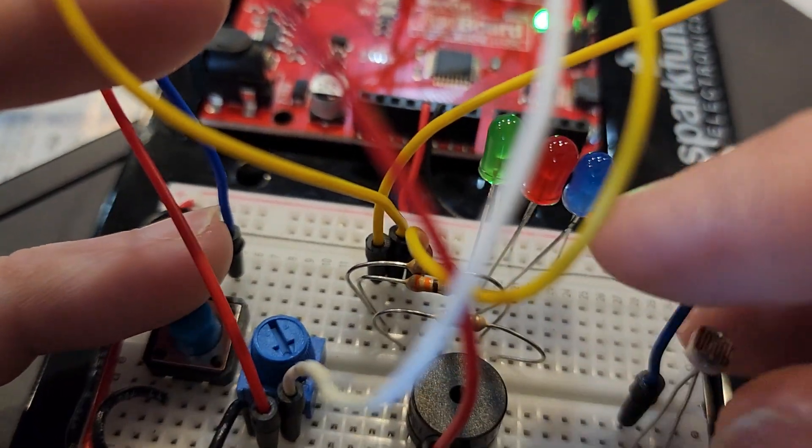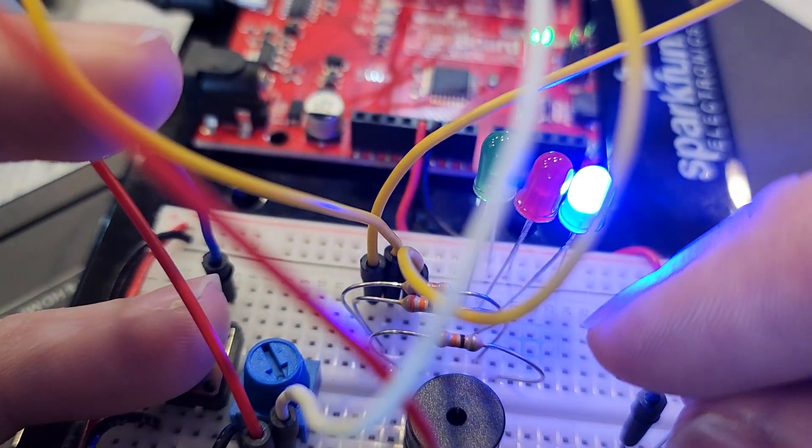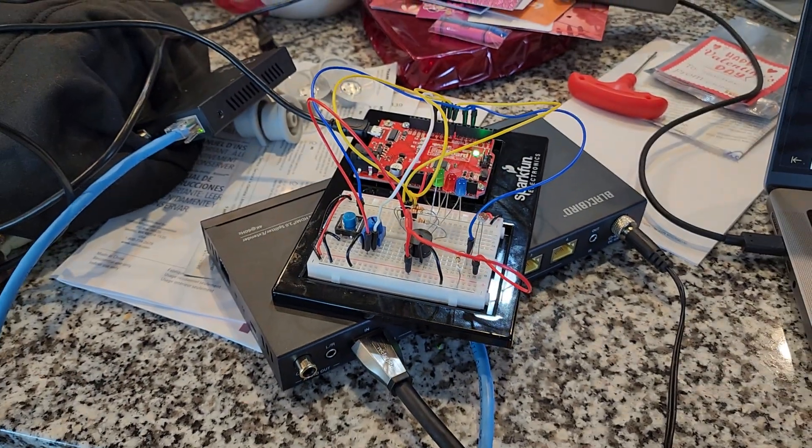If I get my hand here, cover the photosensor and hold the button, we have tone, and that should demonstrate it.